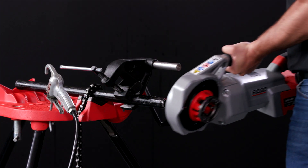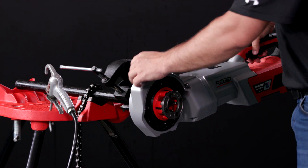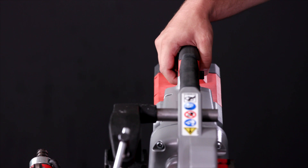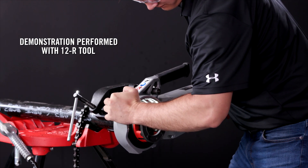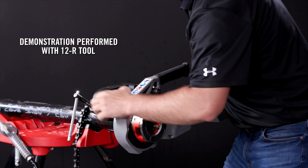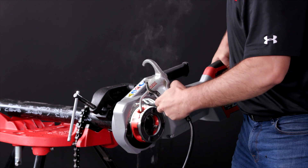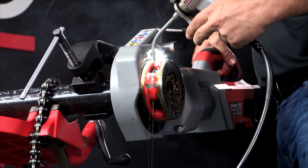To begin operation, guide the 760 FXP power drive over the pipe and the support arm. Make sure the directional switch is in the correct position to drive the die head clockwise. To begin the thread, simultaneously actuate the trigger and press against the push pad. While threading, heavily apply oil. This will increase the life of your dies and make it much easier on the tool. Continue until the thread is complete.